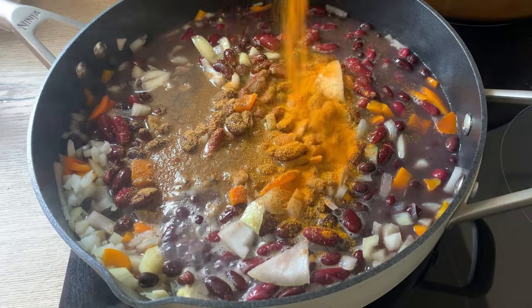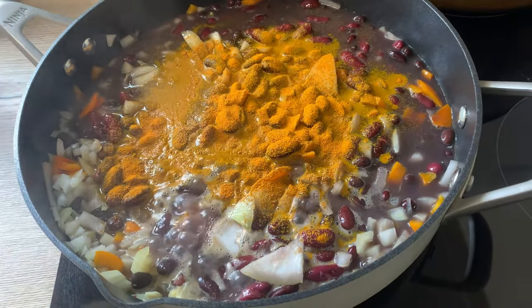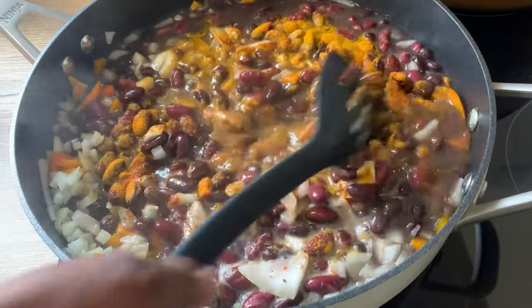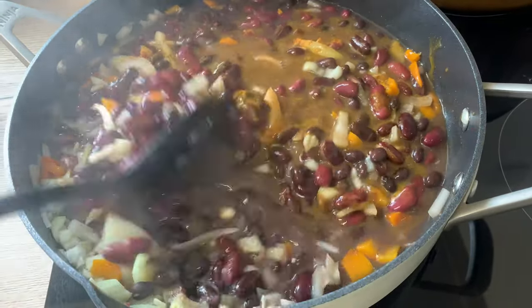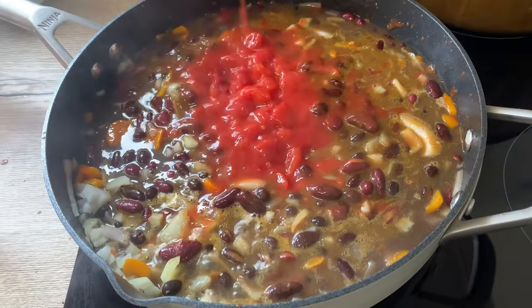I'm going to add some seasonings — I've added cumin and turmeric. You could also add all-purpose seasoning or garlic powder if you wanted to. I didn't add salt because of the all-purpose seasoning already in it — I don't want it too salty. When I mention salt, I'm talking about Celtic salt, which gives food a really nice flavor.